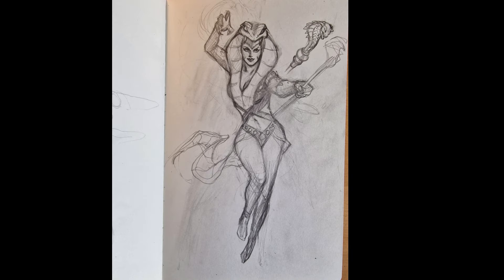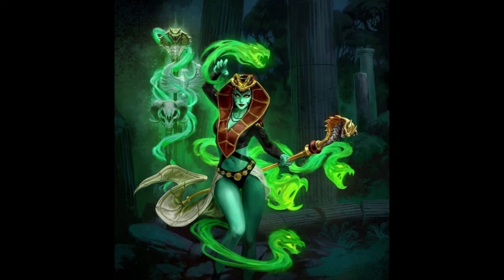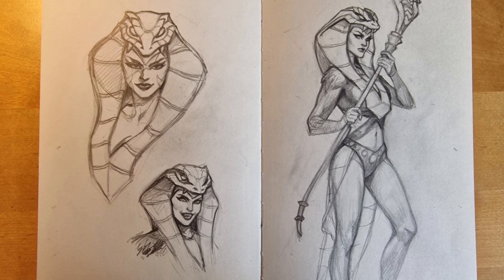I worked with Roy on that new packaging direction and pretty much did all the core figures that came out since then, starting with Tri-Klops and Men-at-Arms. The latest wave that was just revealed includes the Snake Sorceress Teela — I'm not sure exactly what her title is — but she's one of those characters with such an interesting history.